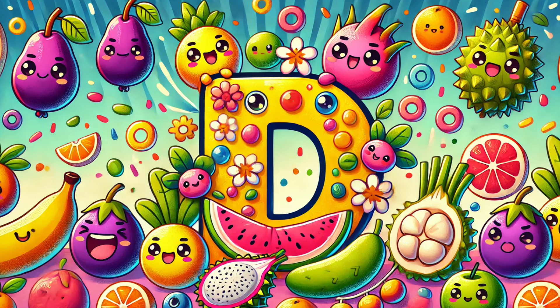D is for Dill, in the garden it grows. D is for Dewberry, on bushes it shows. D is for Damson, a plum so small. D is for Dandelion, greens for all.